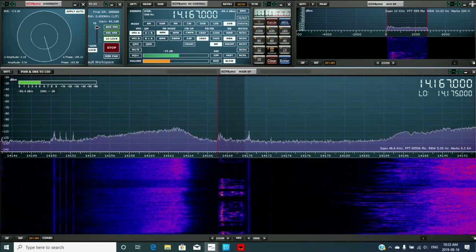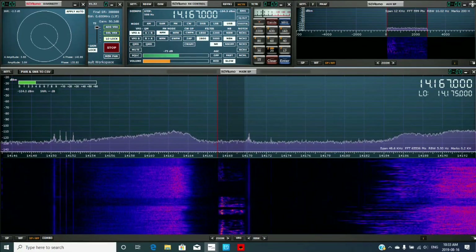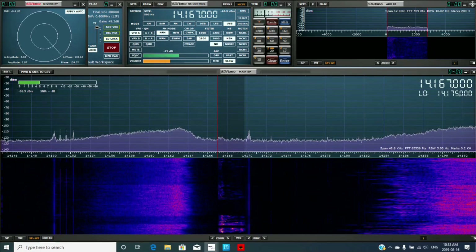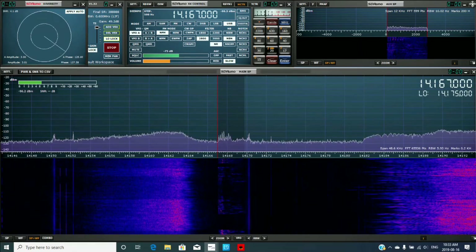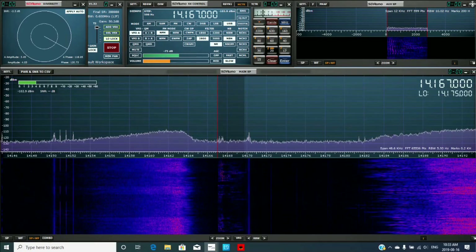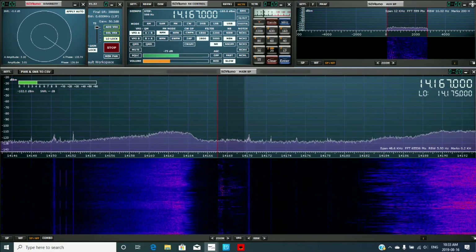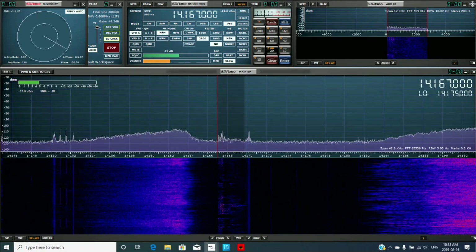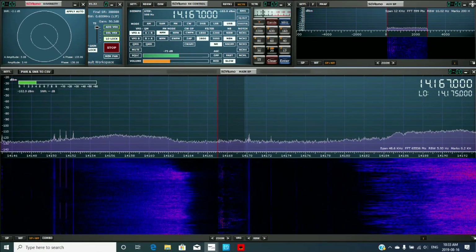The TL922 was a nice amp. I modified it — went to Kenwood and they told me how to modify it for 10 meters. It had the detent on the band switch so I still had six bands on it. I ran it on the WARC bands too — 17 and 12 — and it seems to work okay. I know some guys don't like solid state, but 22 pounds in a little pot doesn't take up much space.